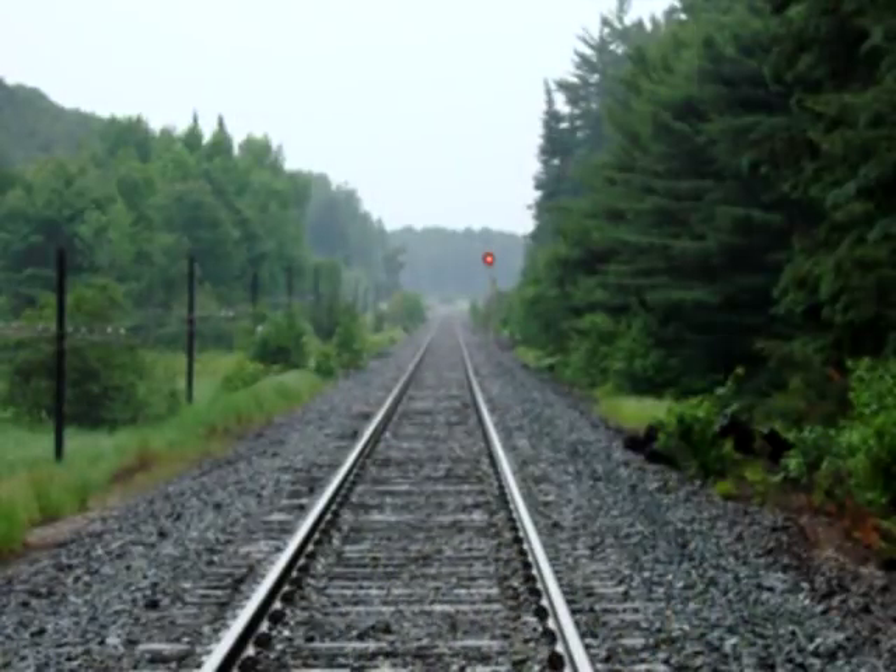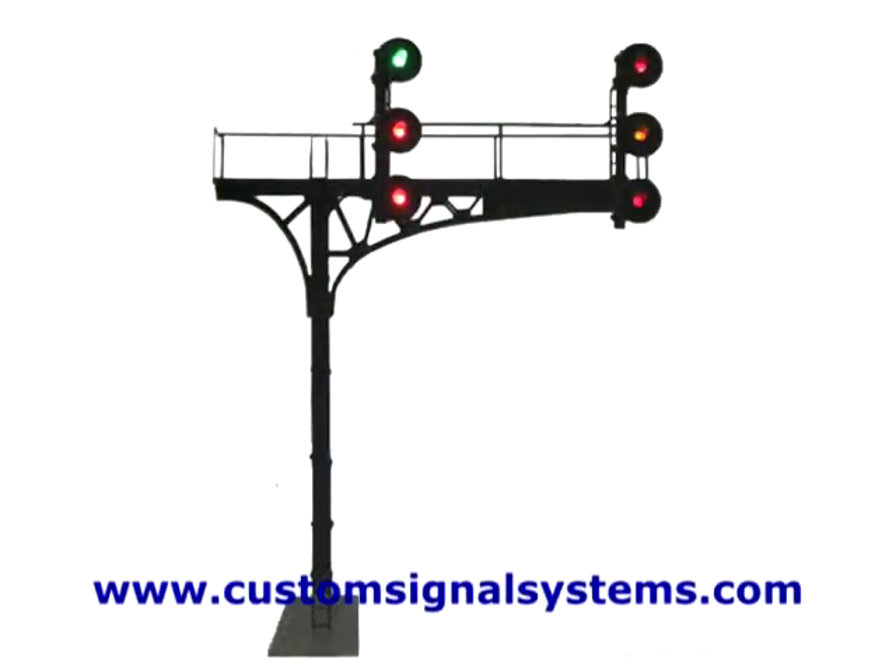Hey everyone! Being a bit of a railfan before I actually became a railroader, I'd always been curious about the signals used on the railroads to control trains. I actually learned how to read them before I became a railway conductor, and I know a lot of railfans have always been curious as well, and of course model railroaders wanting to put in functioning signals onto their layout. So I thought I'd put together this crash course on reading railway signals.